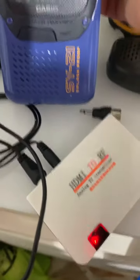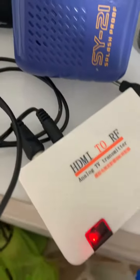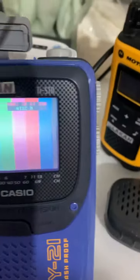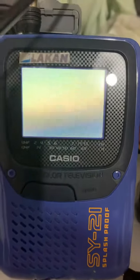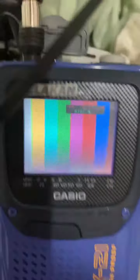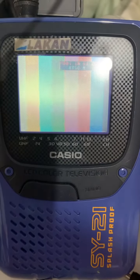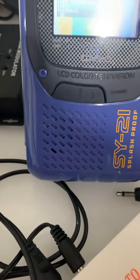HDMI to RF TV modulator — you can see channel 3. System NTSC, 61.25 MHz. Set the power here; the brightness is right here — you can see the power and picture. I'll simply do the power adjustment. Let's go. I'll give you an LCD.